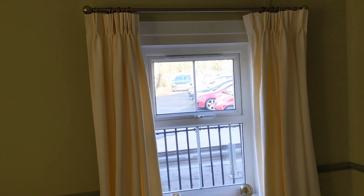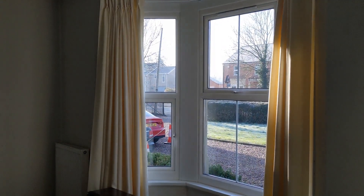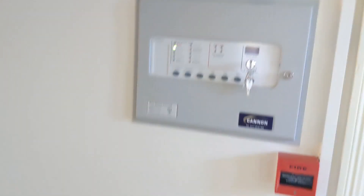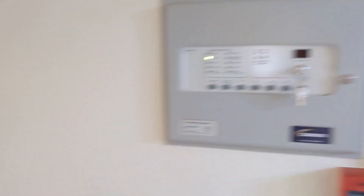So the amount of curtains I've got to clean in this property: we've got a single pair there, then we've got a large single pair here, and we've also got a large single pair there. The reason I've got to clean these curtains is because this is brand new fabric that's been installed throughout this property.